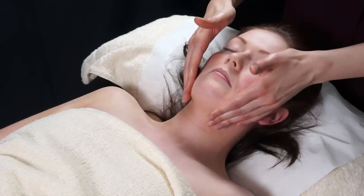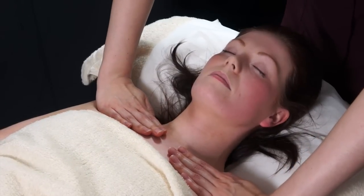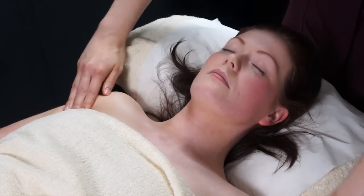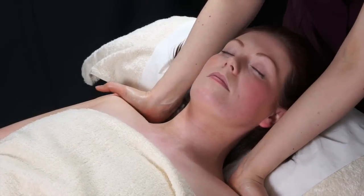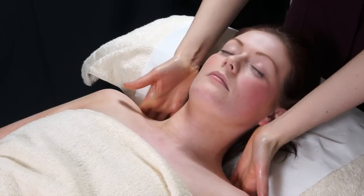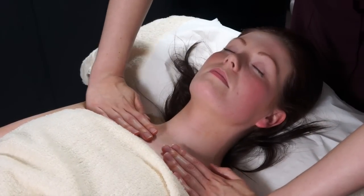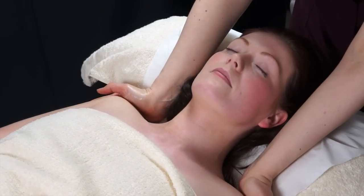To start off this massage, work your way down from the temples and then apply a little bit of pressure on the clavicle area, then move along to the shoulders and just push down with a little bit of pressure. This helps to release any tension that you carry in that area. As you're doing this, you may see erythema, which means you're boosting the circulation and bringing the blood to the surface.